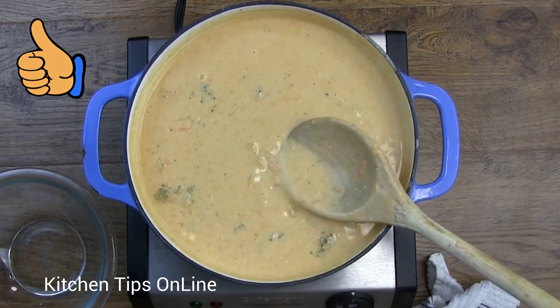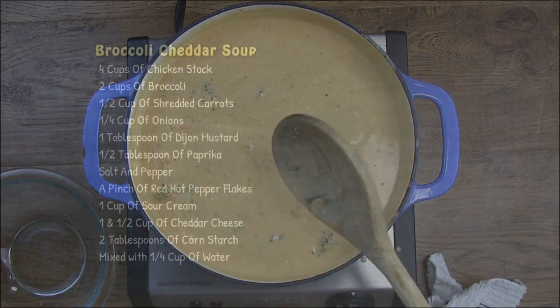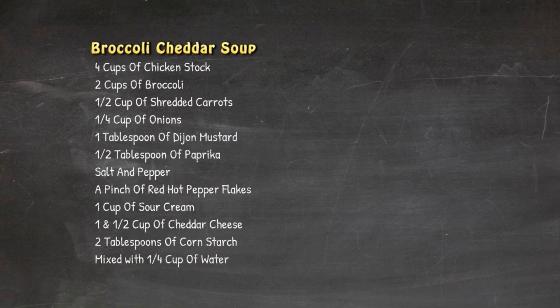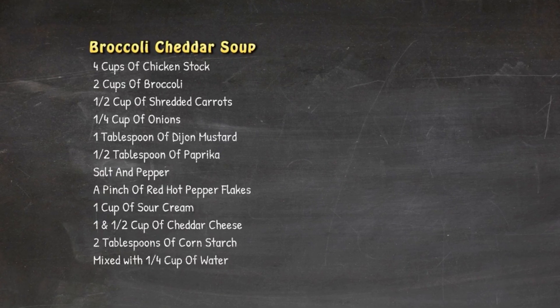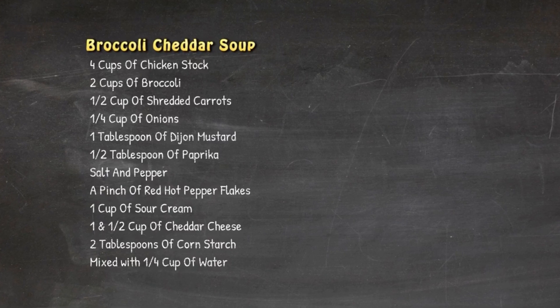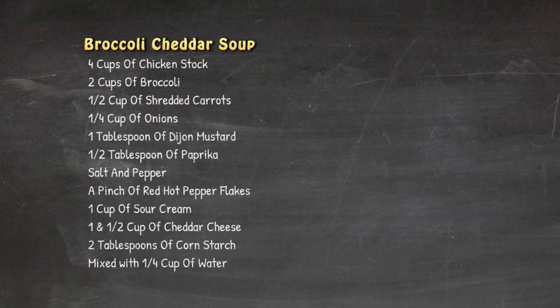Well there you go folks, now you see it's not that difficult to make a copycat version of Panera Broccoli Cheddar Soup. The complete recipe is on your screen as promised. When you make this at home, come on back and let everyone know how delicious it is. Thanks for watching.